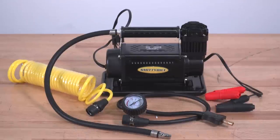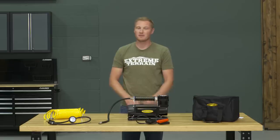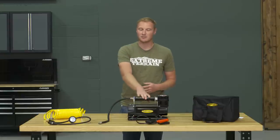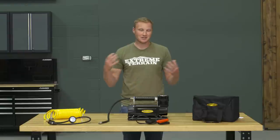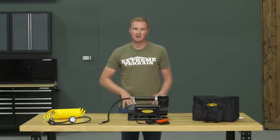If you did want to hard-mount this, you could find a spot to bolt it down, clip the alligator clips off, and power it constantly. But you would also have to put in some sort of switch and it gets a little bit messy. This is really designed to be a portable air compressor, so as long as you're using it that way, there's no real install — it'll only take you a minute to take it out of the bag, hook up the alligator clips, and start airing up tires.